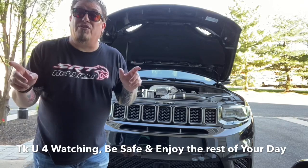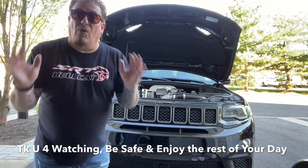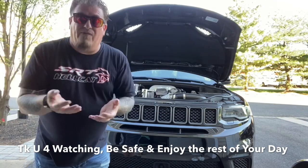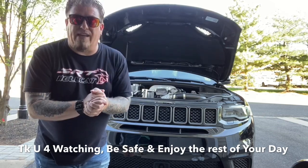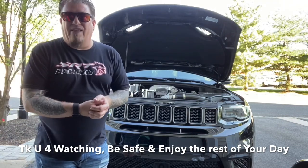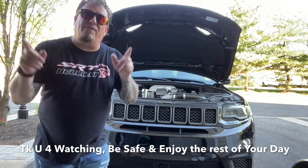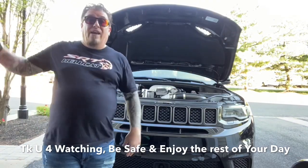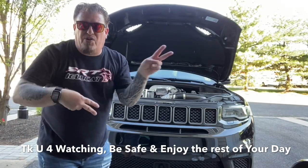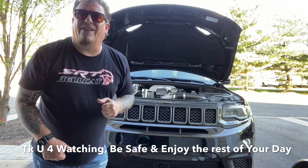Thank you again for watching, enjoy the rest of your day. Stay safe out there — I know we're still in a COVID-19 pandemic, but all you can do is all you can do. Keep washing your hands, sanitize, don't touch your face, face coverings, social distancing is the key — we'll all get through this together. In the meantime, enjoy the fresh air when you can and enjoy this nice weather. It's towards the end of May, almost June — enjoy the nice weather, especially in New Jersey. Be safe, hope you enjoy the rest of your day. Peace.